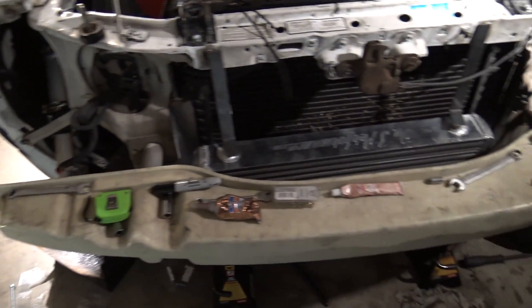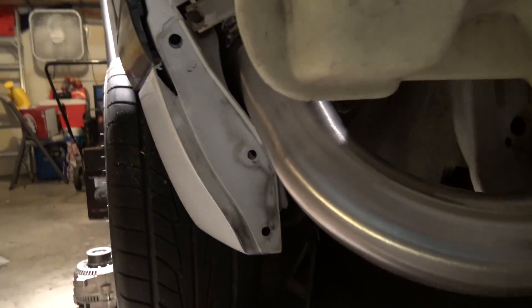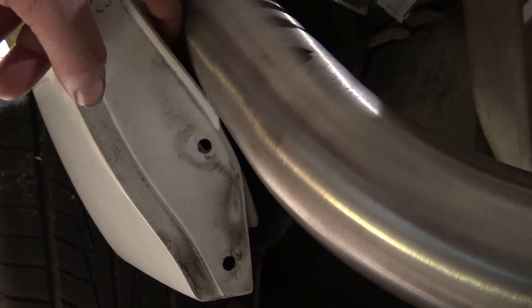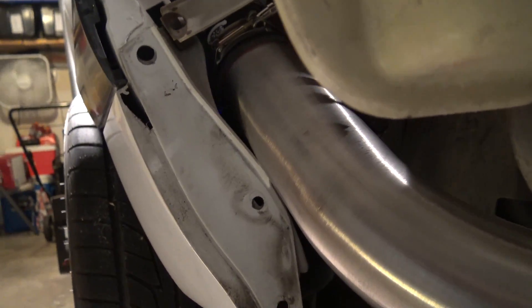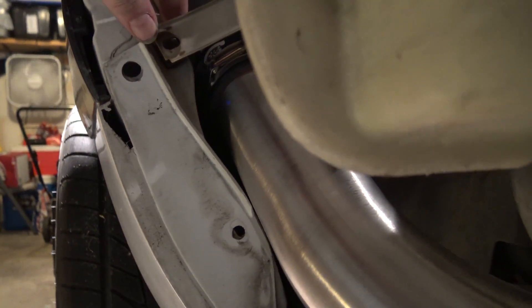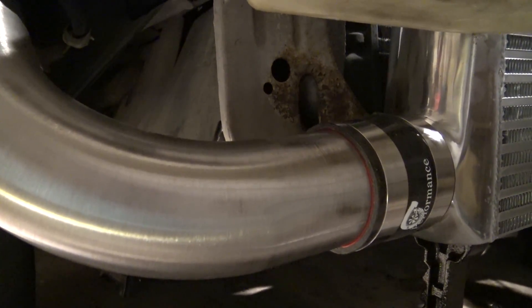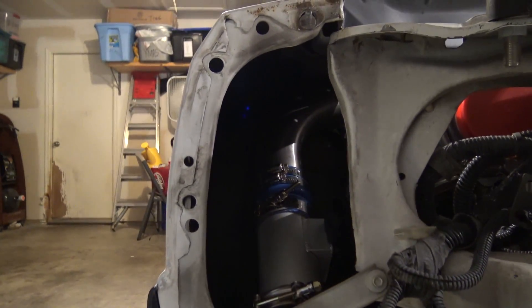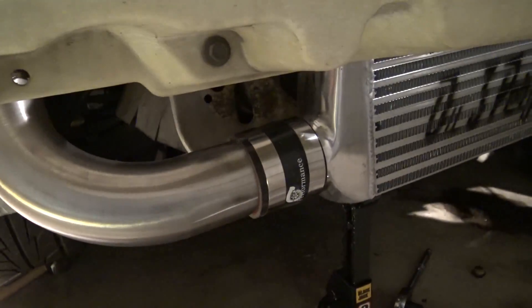I don't think I showed this yet. It hits a little bit, but this fender's gotta come out anyways, so it doesn't hit anymore. I did chop off about a half inch off this pipe — you can tell it's a lot straighter. Looks pretty good there.